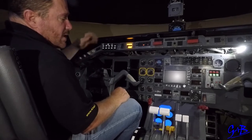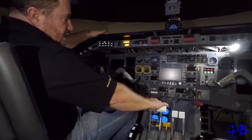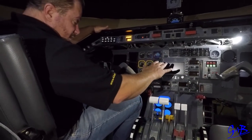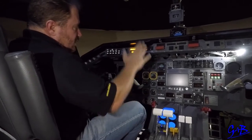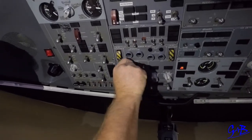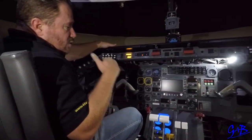Pilot monitoring says flaps zero, climb power set, your levers. Pilot flying takes over the power levers — says my levers — and continues the fly. For the Griffin SOP at 400 feet, the call is 400 feet, heading, alt select, climb, accelerate to Vfs. At Vfs, pilot monitoring says Vfs, pilot flying says flaps up, pilot monitoring raises the flaps. At flaps zero, set the climb power. Pilot flying says set takeoff or climb power, pilot monitoring sets it, says climb power set, your levers.